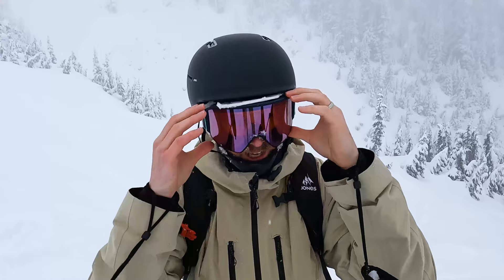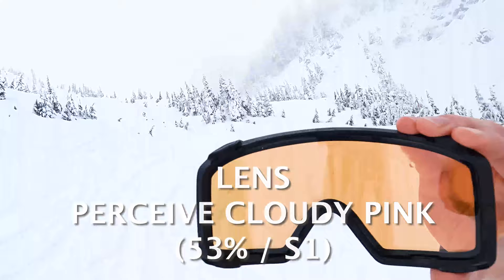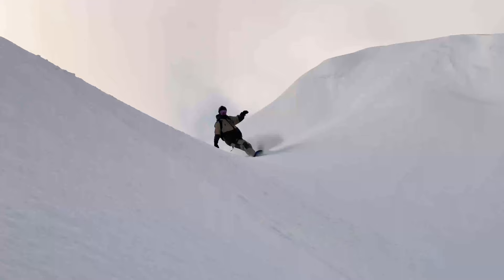What's up guys, Kevin here. Today I'm up snowboarding at Mount Baker in Washington and I want to talk about the importance of having a few lens choices on your day of snowboarding. Today we've got a socked-in cloudy day, so I'm riding with a very low light lens. This lens goes with the Anon M4s — the pink tint really brightens everything up and adds contrast so I can see where I'm going through the snow and pillows.